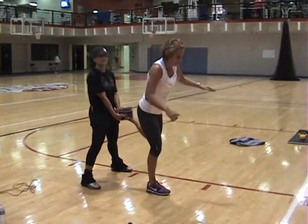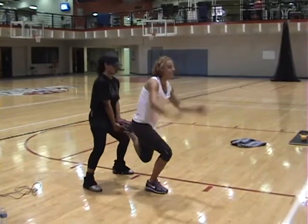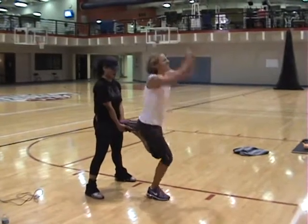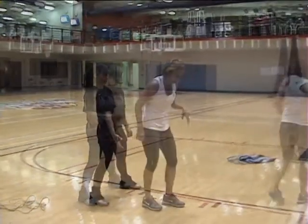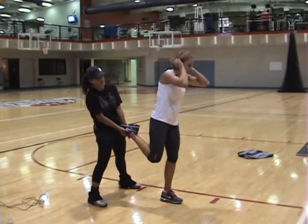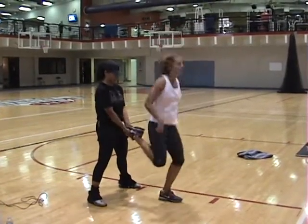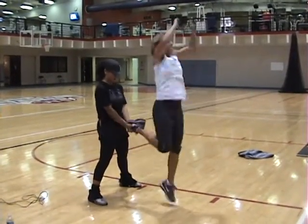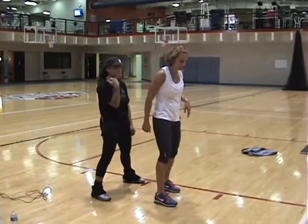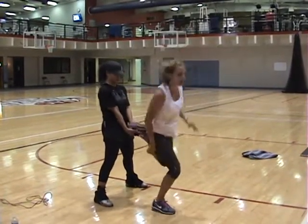Now she's standing on the bottom of the foot and taking her knee. Jumping.